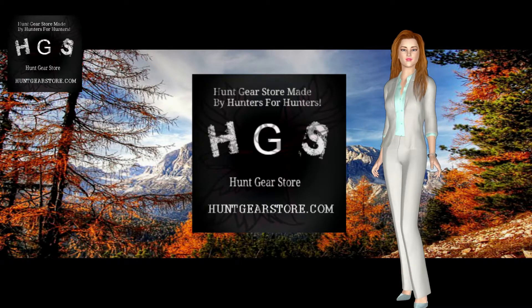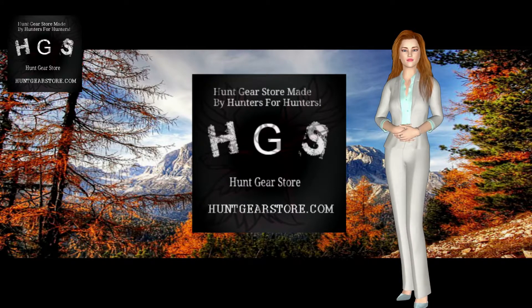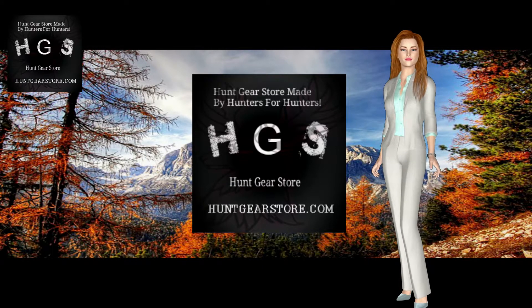With the best hunting blade in hand, you can enhance your hunting experience many times over. You can bring home more meat, skin your game quicker, and spend more time hunting.